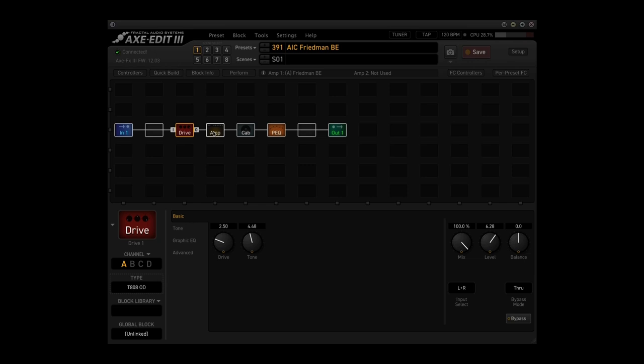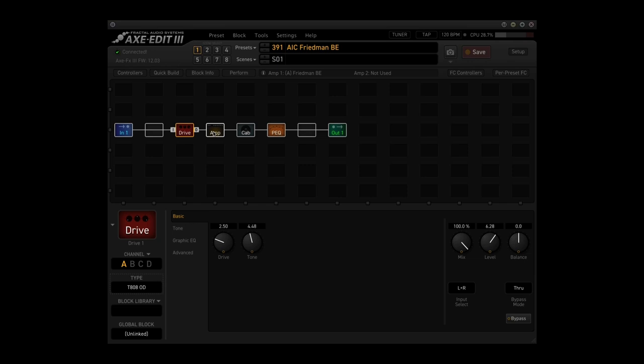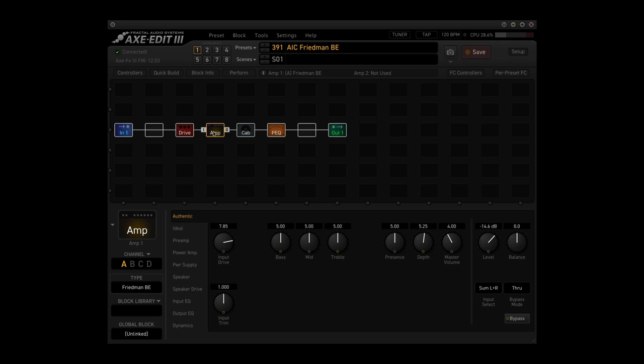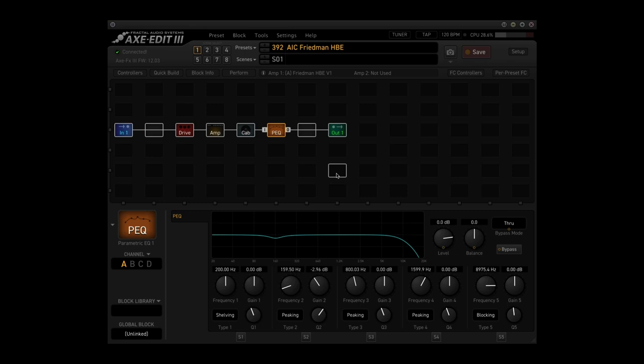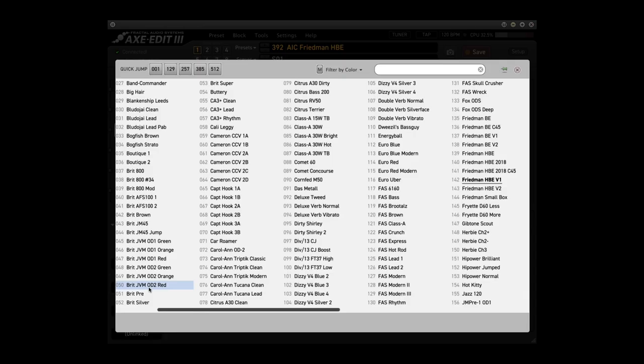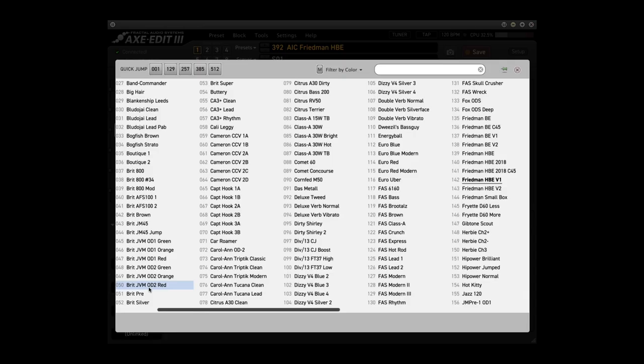And lastly, this is the setup I had going in the Axe FX3. The first amp is a Friedman BE with all EQ settings at noon. I used three different cabinets — basically a 57 and a 160 on a rectifier cabinet, and then a pre-Rolla Marshall cabinet dialed down just a little. I came in with some parametric EQ, didn't touch anything, and simply switched out the amplifier using the same cabinet for a Friedman HBE. I kept all the settings the same because I wanted cohesiveness in the overall guitar tone.